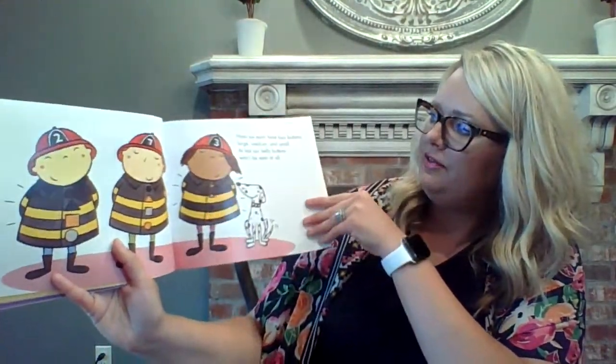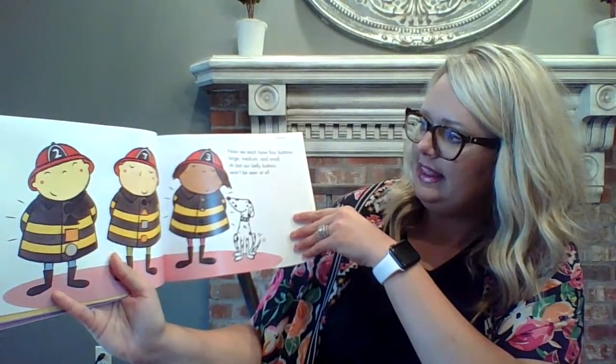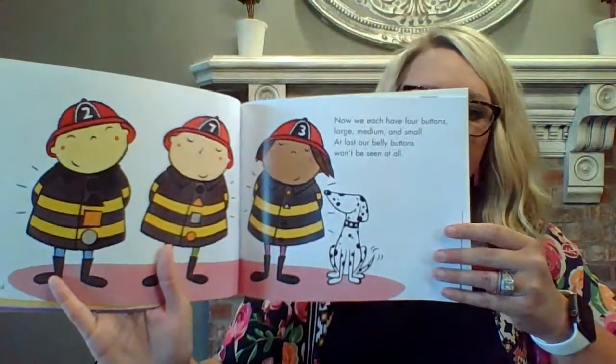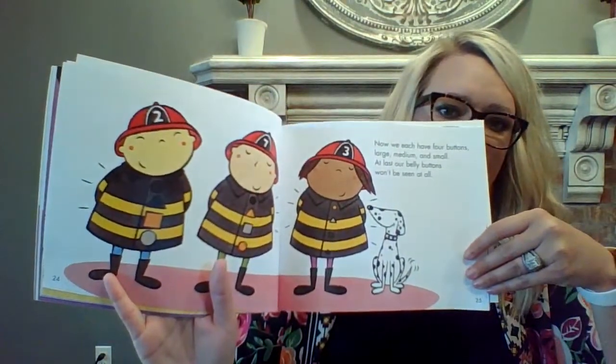So now they've sorted by shape, by color, and now lastly they're sorting by size to see if they have four buttons that are the same size. Now we each have four buttons — large, medium, and small. And at last, our belly buttons won't be seen at all. So they saved the day, they sorted the buttons.